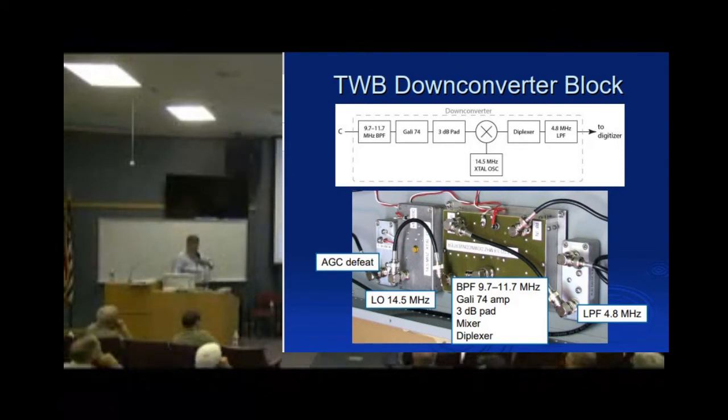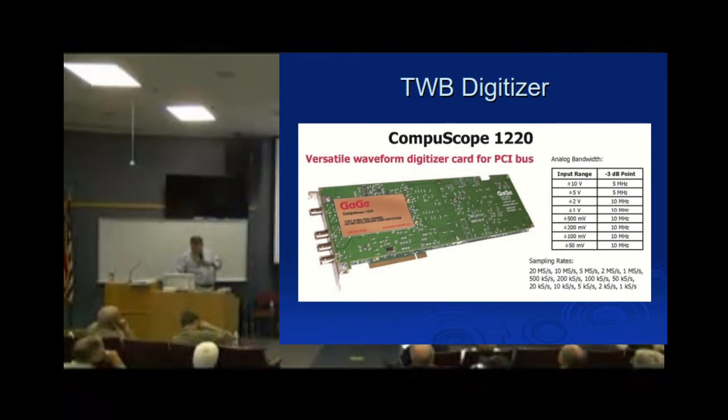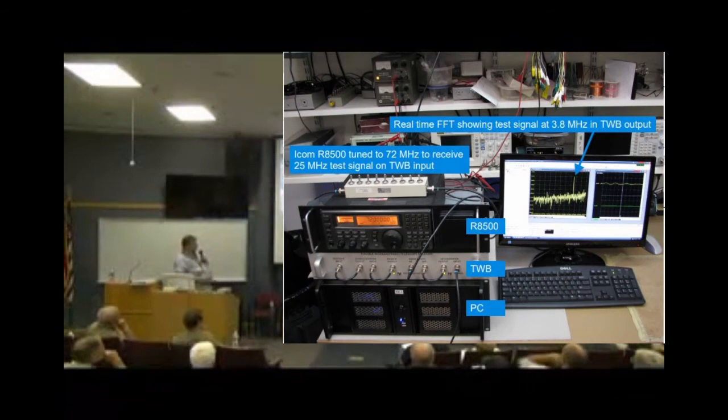Here's the down-converter block — nothing too special. The digitizer is a Gage unit that Dr. Hagen lent us and works superbly. We're using the most sensitive ±50 millivolt scale at 10 mega-samples per second; it bolts into a regular PC running Windows XP and runs great without stalling. There's the whole setup: the R8500, the TWB hardware, and a rack-mount PC containing the digitizer. The Gage software drives the digitizer and we can see an FFT showing a 3.8 MHz test signal coming through a step attenuator.